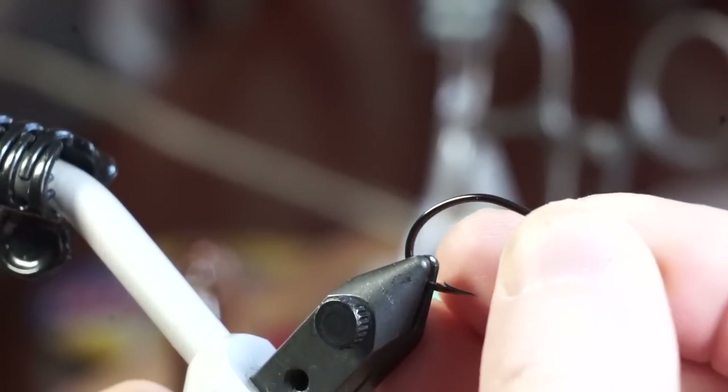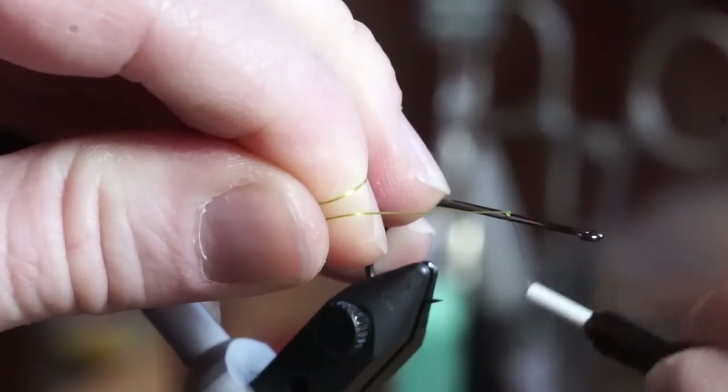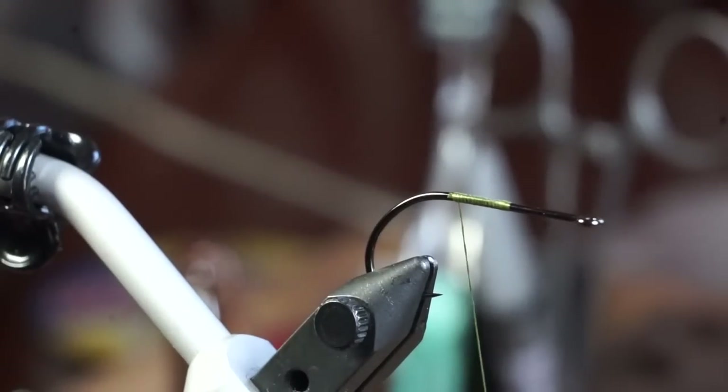Starting off by tying the body of this fly with a Gamakatsu B10S in size 2. The thread is Vivas Power Thread 140 in Olive. Start your thread at the middle of the hook, then snip it off after reaching the bend of the hook.